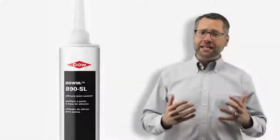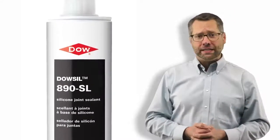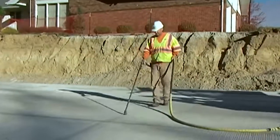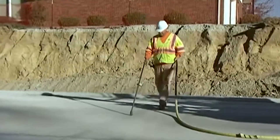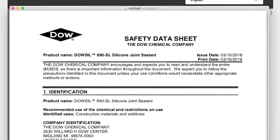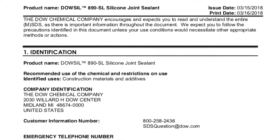When using any Dowseil brand silicone joint sealant, make sure that you are following all safety guidelines, including the use of correct personal protective gear. You must also comply with local, regional, and federal safety guidelines. For each Dowseil sealant, thoroughly review the Safety Data Sheets, or SDS, before using the product.